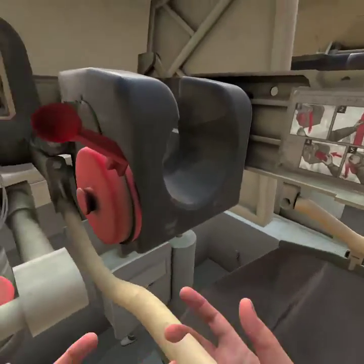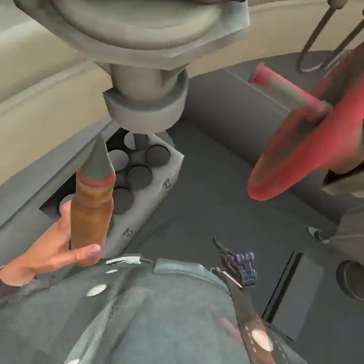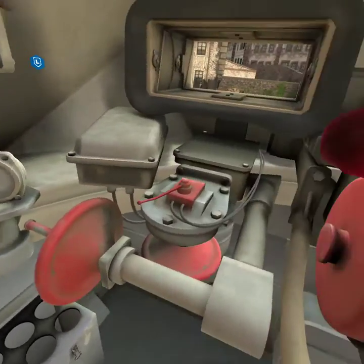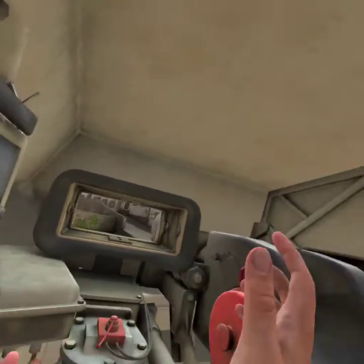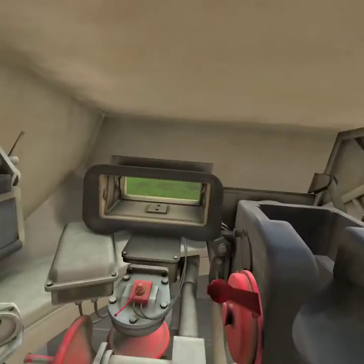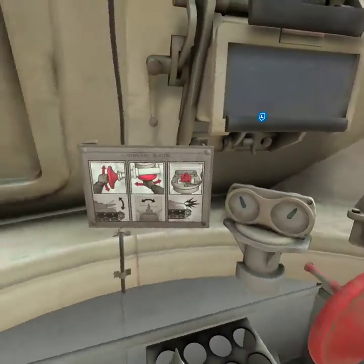Hey guys, welcome back to another video. Today I'm going to show you how to reload a tank in Pavlov Shack. So when you're in the tank there's two ways. There's a turret, I think it's up there or down there — I'm not sure, I forgot.